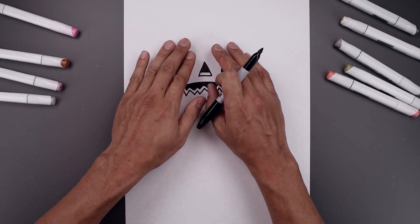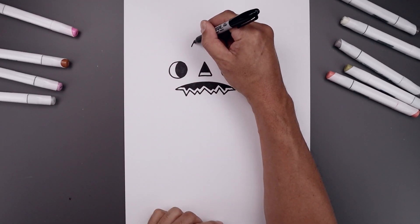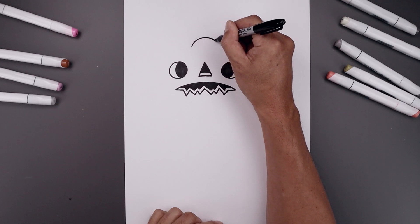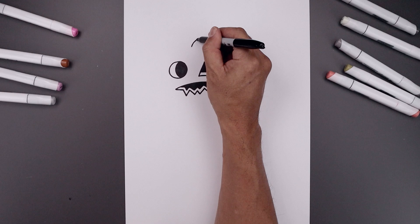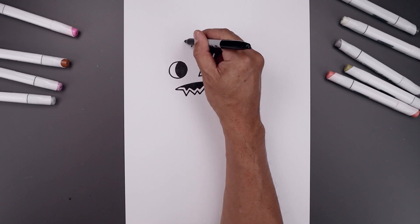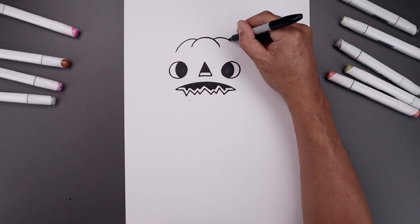Now that we've completed the face, let's move up to the top and add in those ridges. We'll start on the left side, start with a curve going up and we'll bend that back down. Let's fold the ridge along the side — starting on the left side, we're going to go up and bend that down towards the eye and do the same thing on the right.